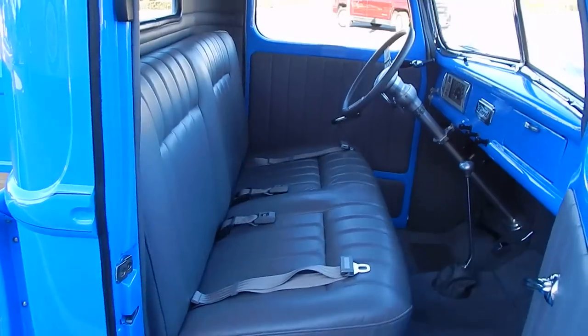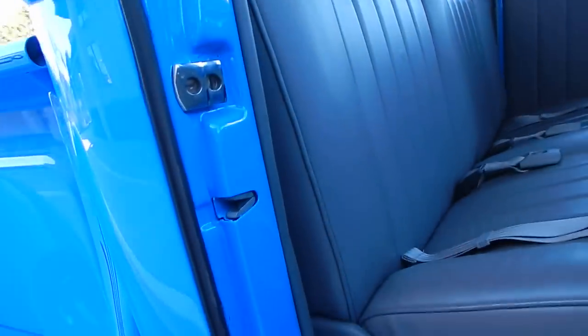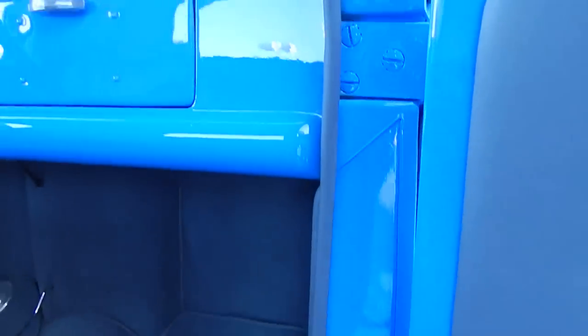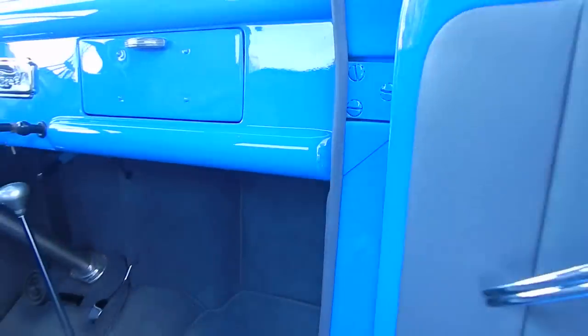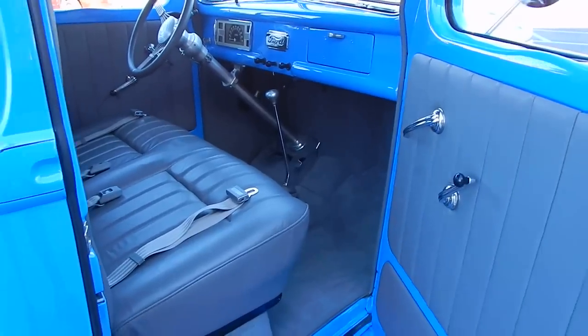Glide Engineering seat, factory leather, door jamb to door jamb. The quality of the fit and finish is very nice — you can see the reflections. The color is PPG Evening Blue.